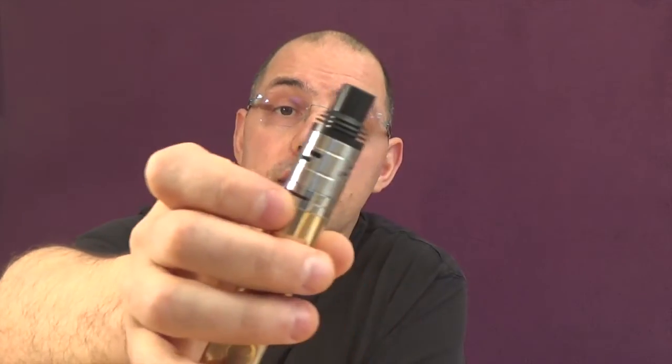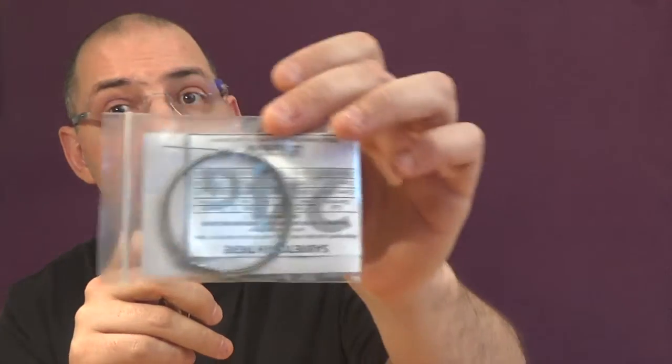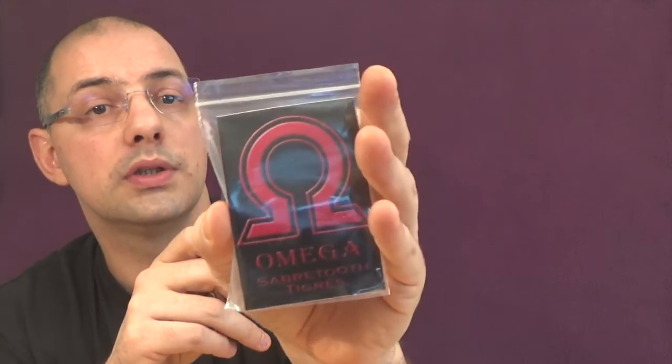Here is the Nebula as I showed you in the close-up, with 0.42 kanthal, 0.37 ohms, with the big bore top cap and dual airflow fully open. Let's see how it vapes. Yeah, it's really good. The flavor is top-notch and we have big clouds. Now we will do another build with the Saber Tooth Tiger wire from Omega Team, and we will do this in another close-up.